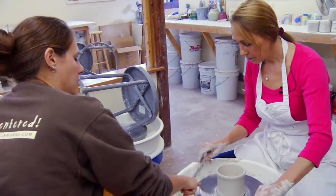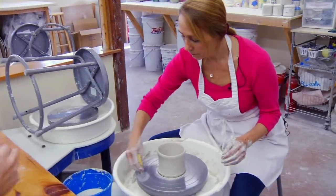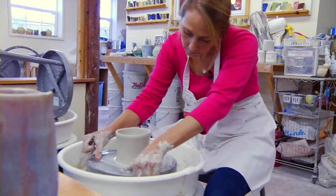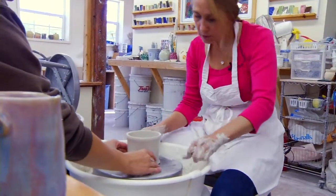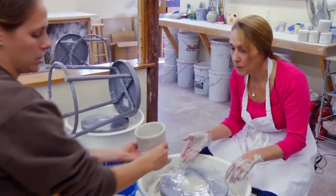Use your sponge to create a little pond of water here, and then we're going to use this wire tool to release the pot from the wheel. Keep it nice and taut and drag that water right under the pot with the stopped wheel. And then we're just going to slide it off and set it onto a tile.